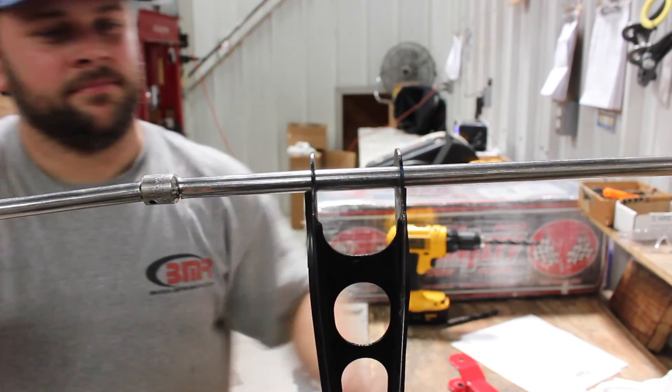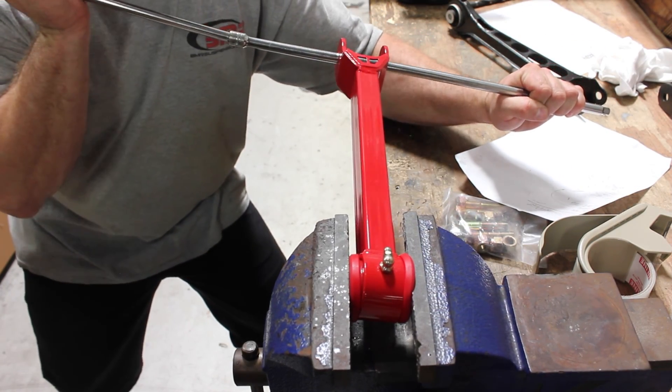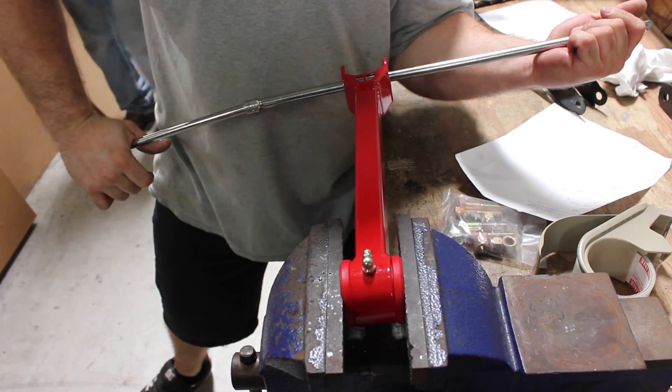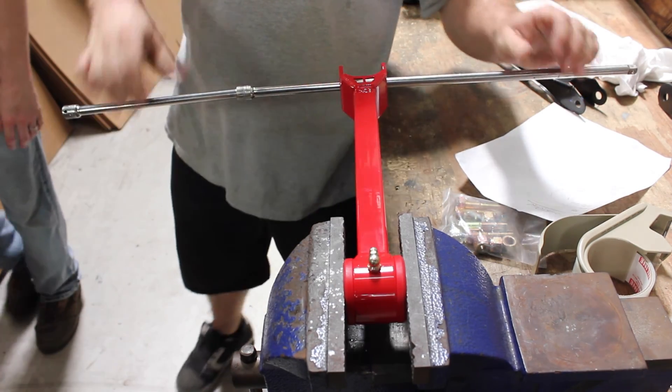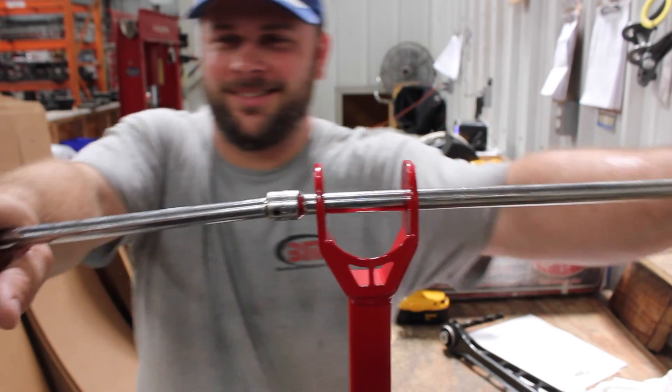BMR Suspension's rear IRS components are built from heavy-duty materials with high-quality bushings and rod ends, effectively reducing or eliminating link and bushing deflection. You can easily see the difference in our twist test — there's no deflection on the BMR link whatsoever.